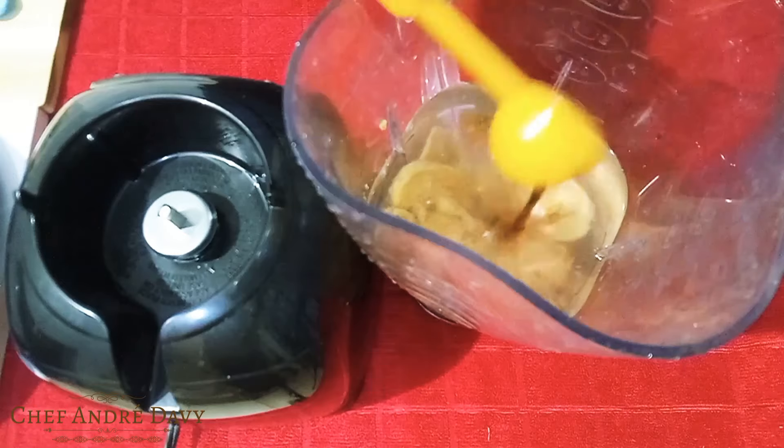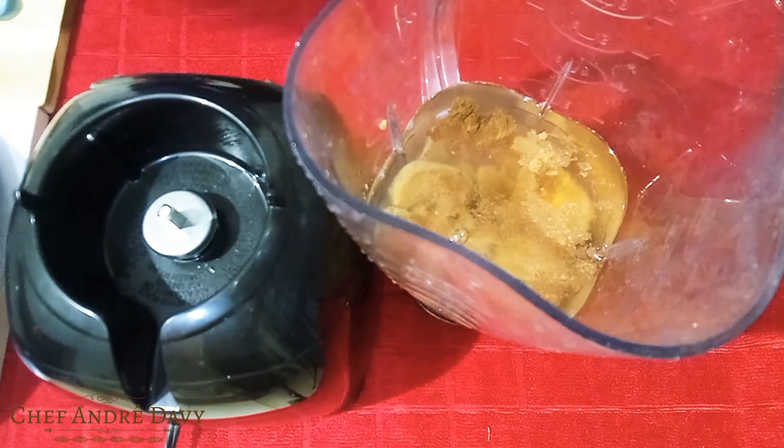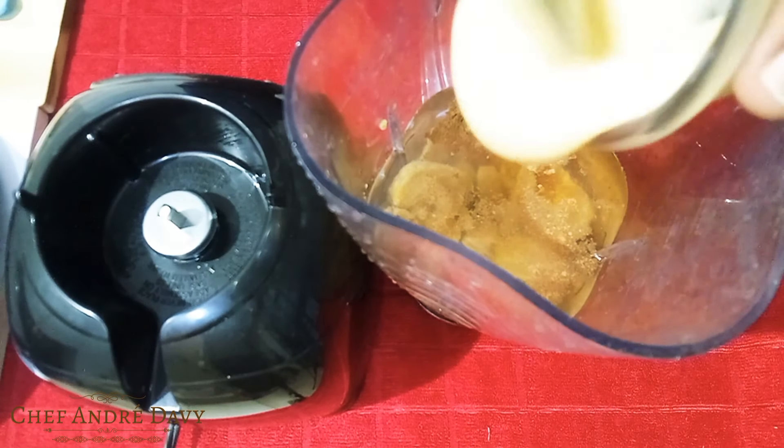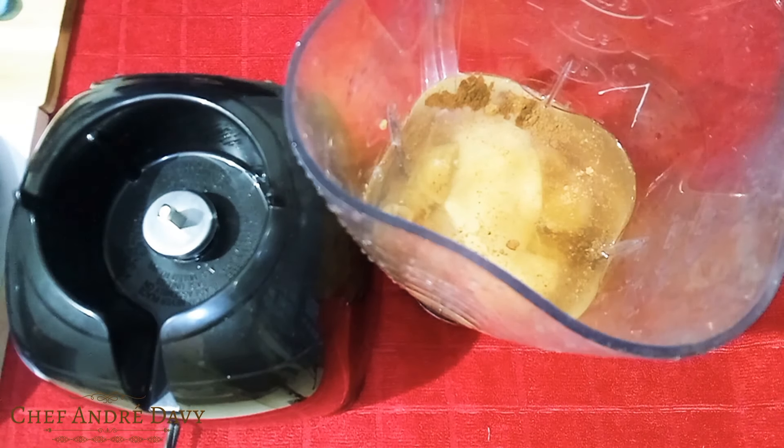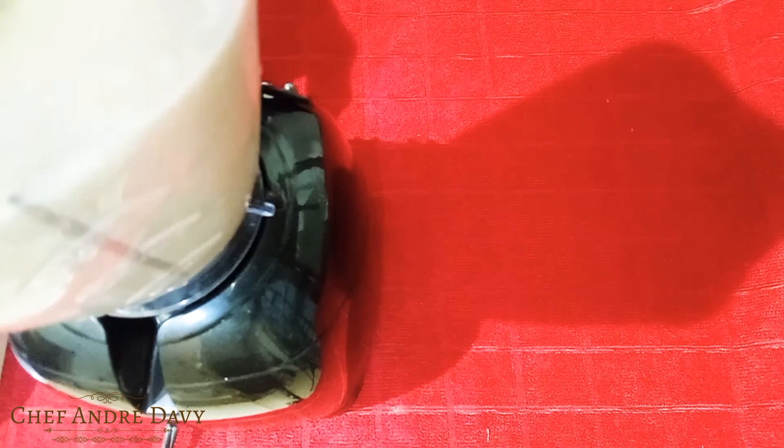Some vanilla extract, and now I'm just gonna go ahead and add some condensed milk. Then I'll go ahead and blend this.